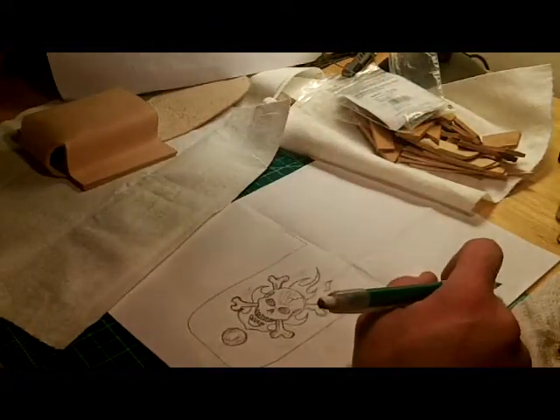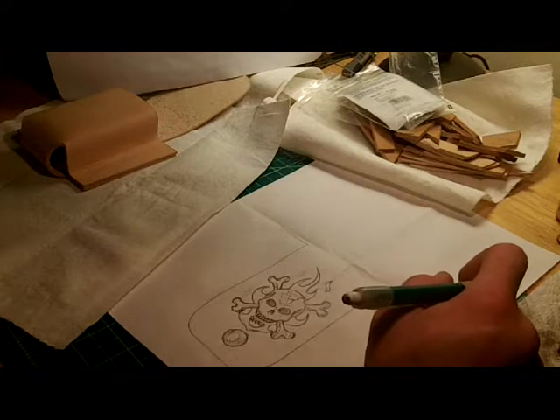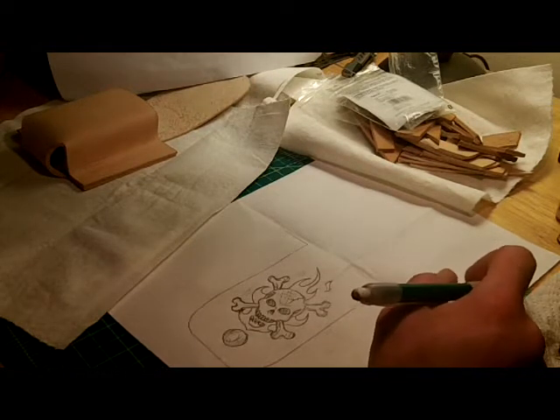How do, everybody? Thanks for clicking the play button and checking out part two of the making of Allen's knife sheath.